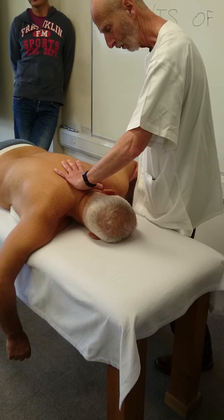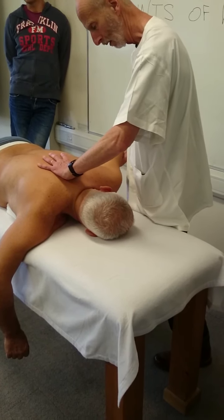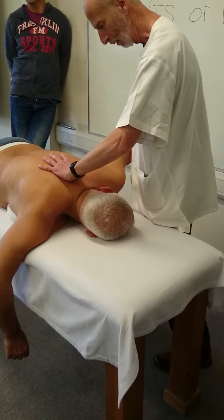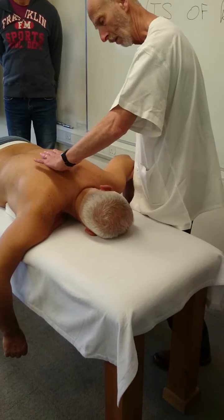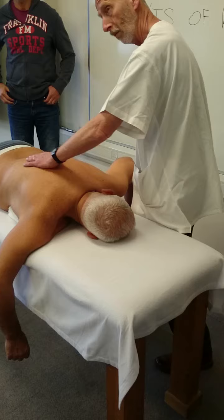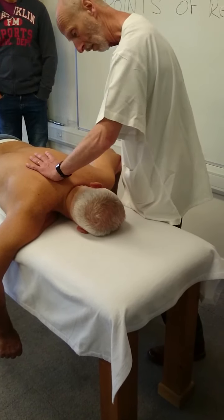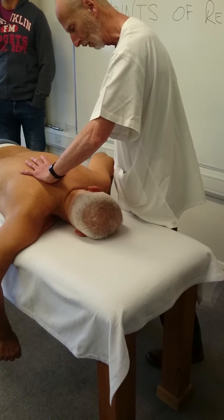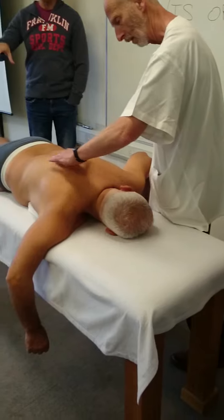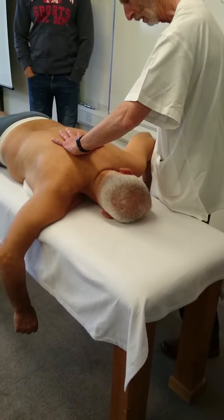The ribs. Each one individually, if you want. Move the scapula laterally. Use your thumb — but flat, not like that. That hurts, it's painful. Distribute the pressure.